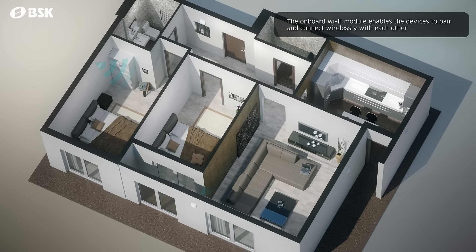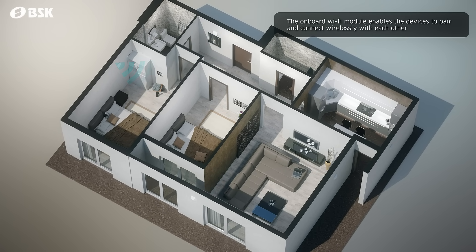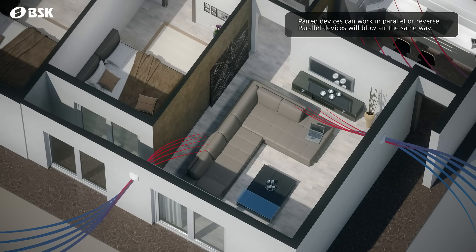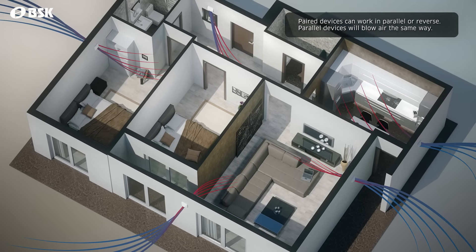Thanks to the integrated Wi-Fi module, multiple devices can create a simple network inside your house. These paired devices can be set to work in parallel or reverse easily.